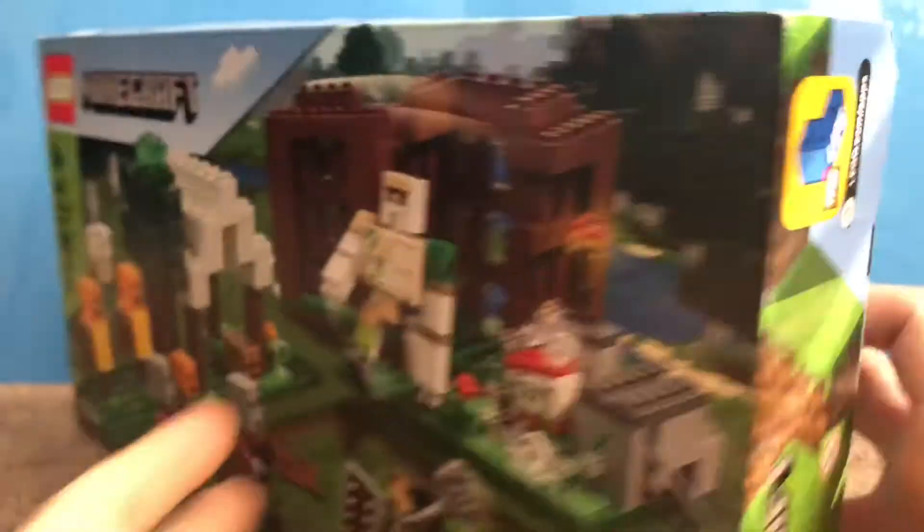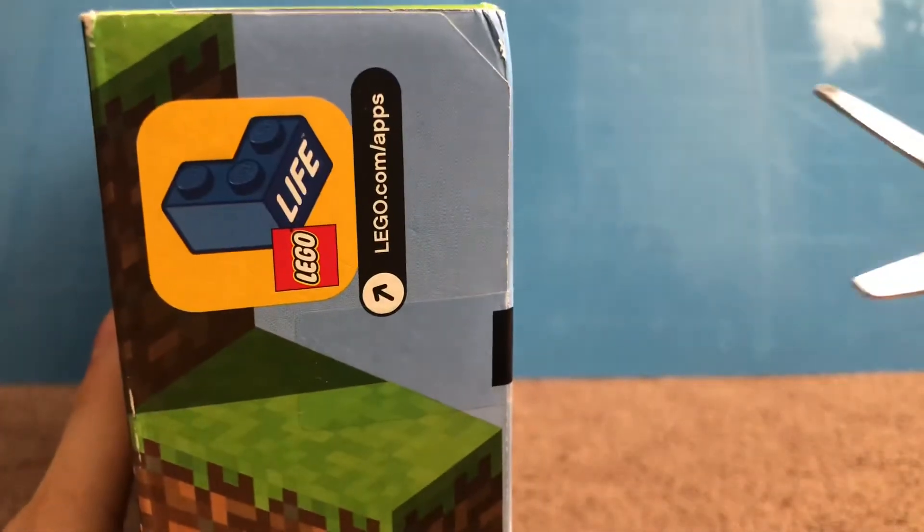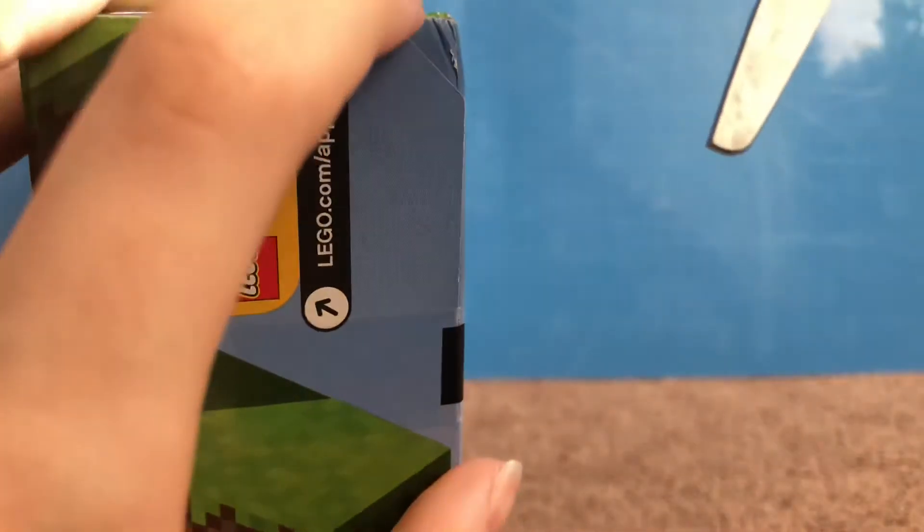Anyways, let's get to opening it. Got my safety scissors here, which I'm sure you've seen before.